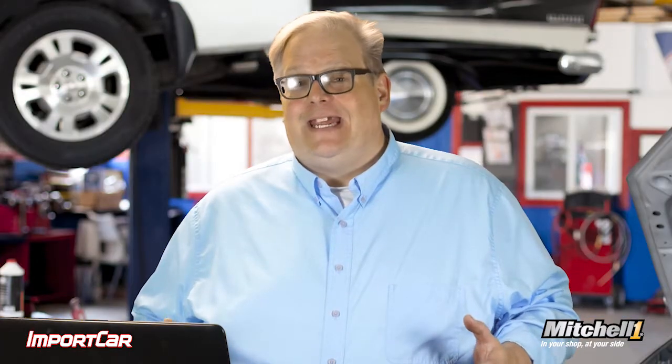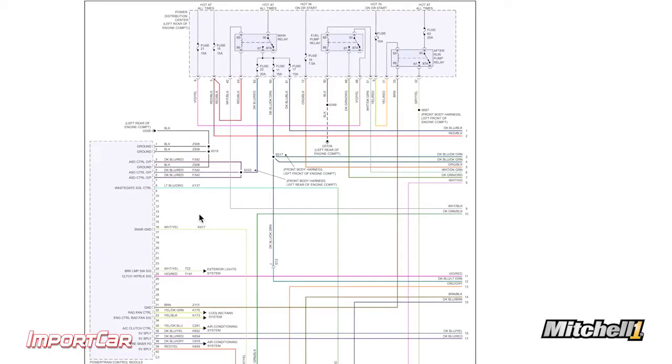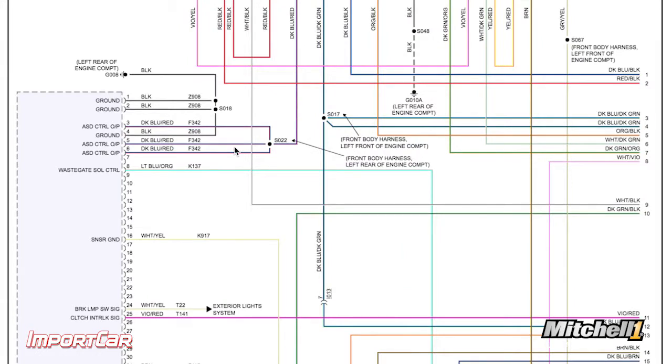This way, you're making an educated guess before you start inflicting possible damage on the wiring harness of the vehicle. Using this wiring diagram, I'm able to look at the complete circuit — from power to ground — and the modules and actuators in between.